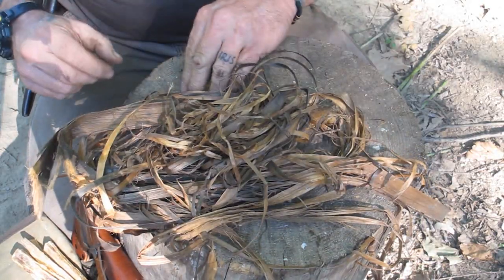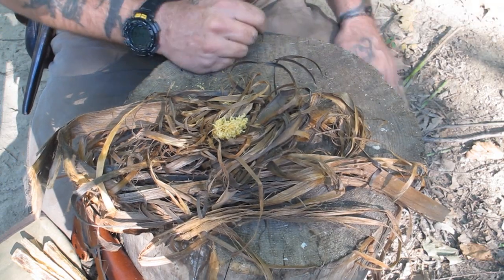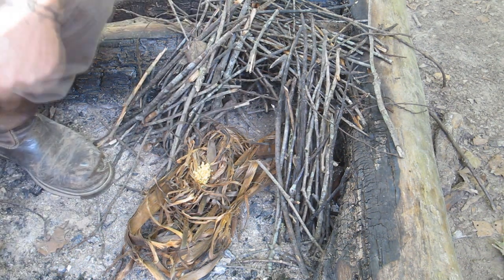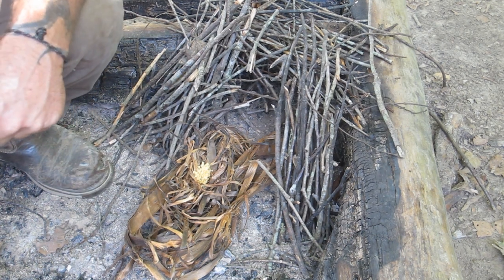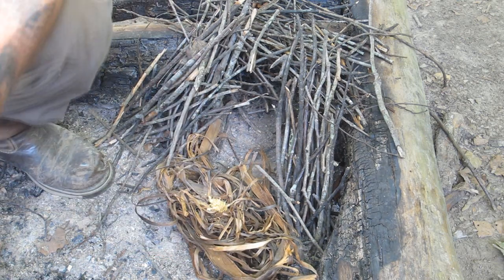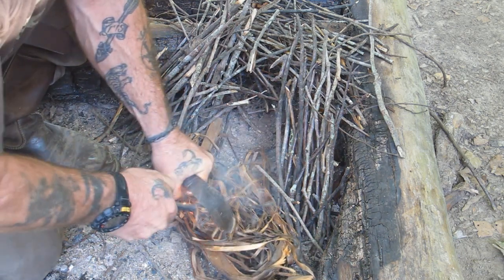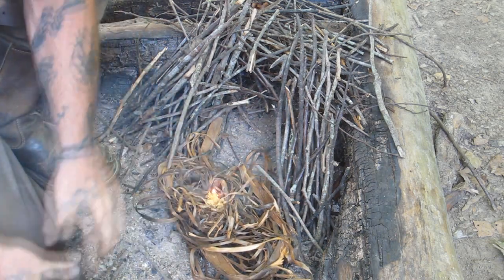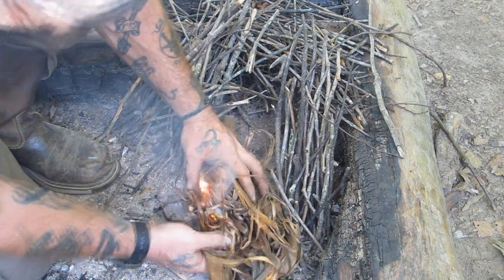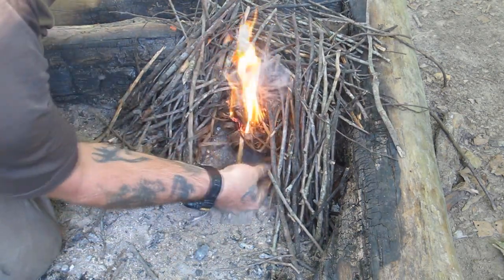I'll have open flame to work with inside this bundle, so it's not like I'm trying to make a bird nest and control an ember — it doesn't have to be that meticulous. I'll get the fatwood shavings in the middle of the bundle, lay it right in the fire lay, and light it on fire. Now we'll get our ferrocerium rod and ignite this fluffy stuff. There we go — and once we've got that, we turn the bundle in and ignite it all.